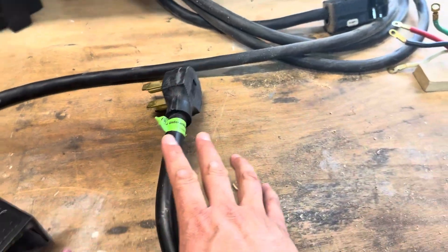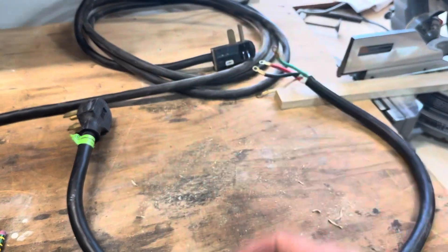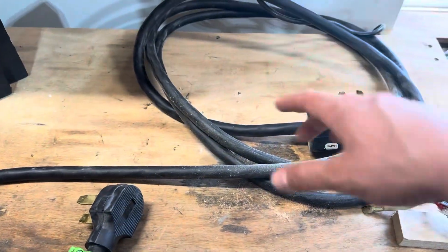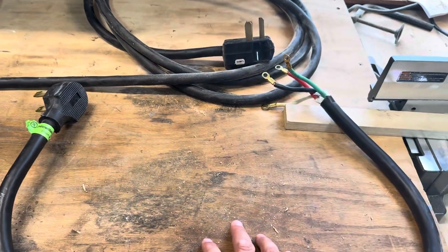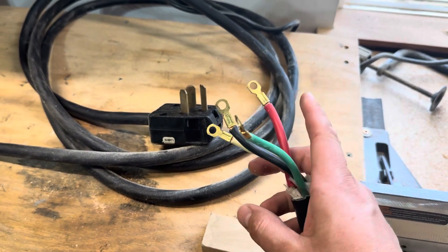I'm going to be showing you this basically using this plug, but you could do this in the back of your welder, your plasma cutter, or whatever. I'm doing it on this because I already have this length of cord, and it gives me a little extra length so I can move my welder a little further away. We're going to start over here and cut off the ends on this side.